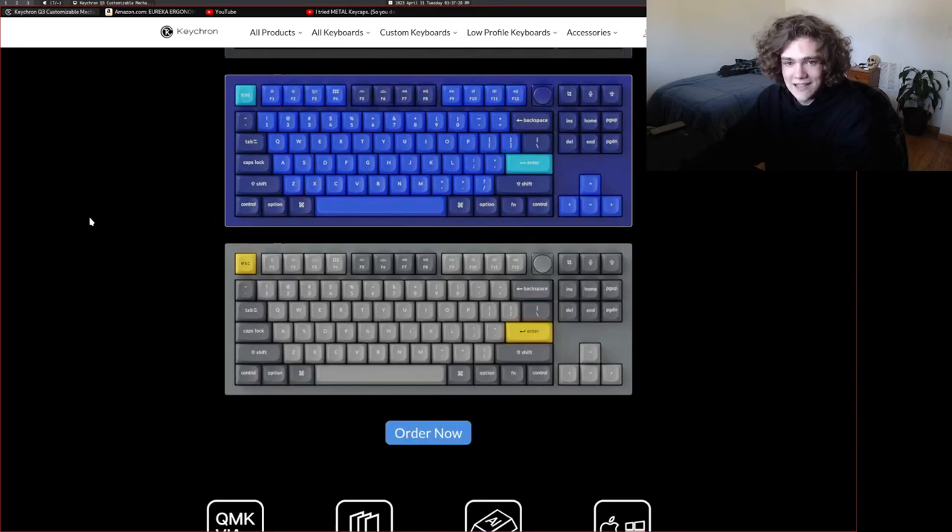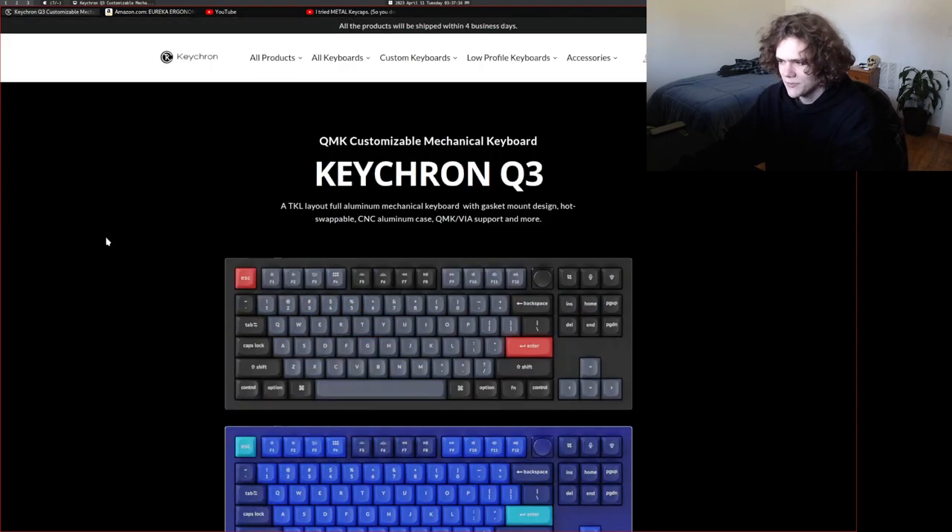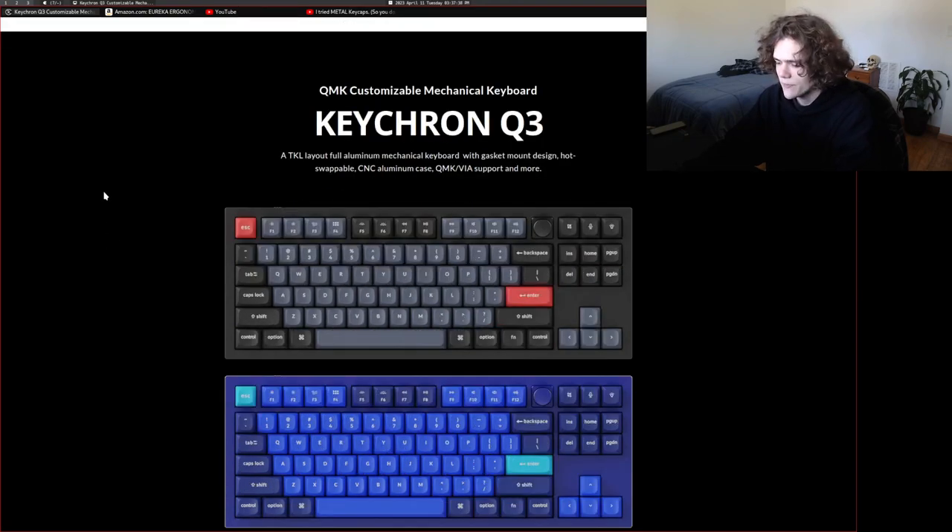It's made out of aluminum, it's gasket-mounted. For those of you who don't know what that means, it means it has a very good typing experience. You can get it with red switches — it's actually out of stock in red switches right now — but it seems like a very nice keyboard. If this keyboard breaks before Christmas, I'm probably going to buy this. And if it doesn't break until Christmas, which it hasn't broken for like five years, I'm going to ask for this keyboard for Christmas.